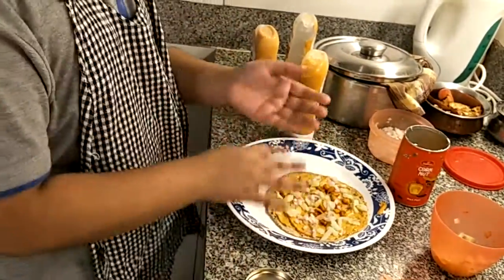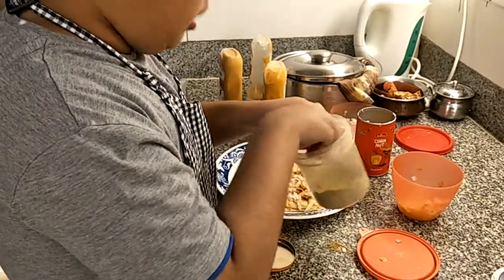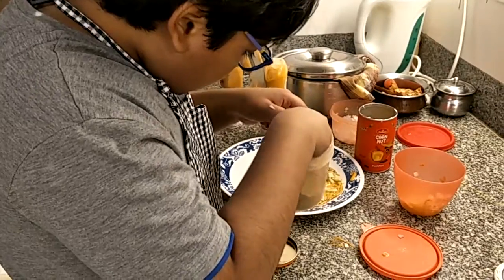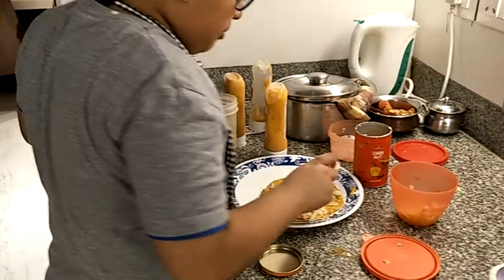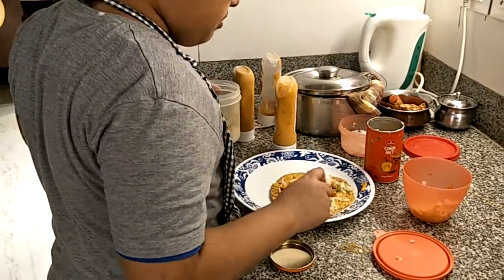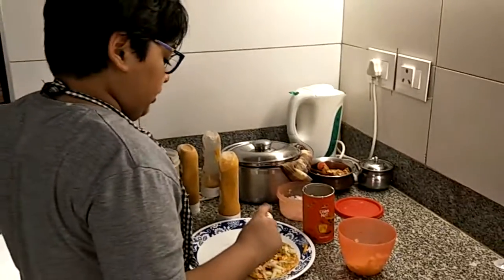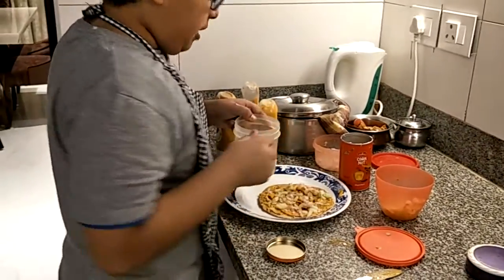So after the onion, we're going to go ahead and take the chaat masala. We're going to take about this much chaat masala and then just evenly sprinkle it all over your wrap. I think I'm done with the chaat masala, so I'm going to put it aside.